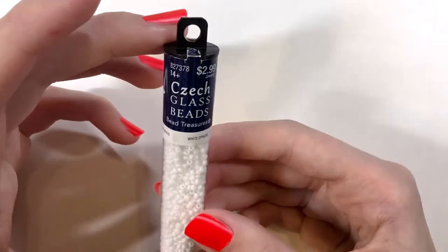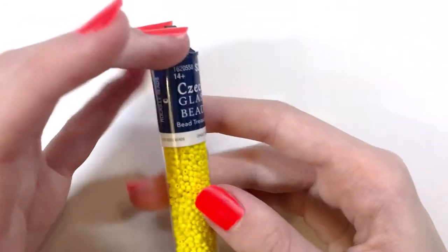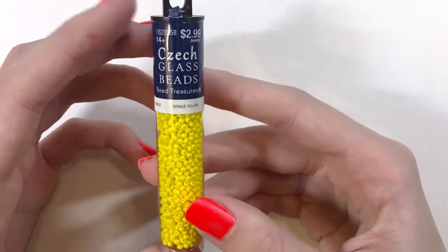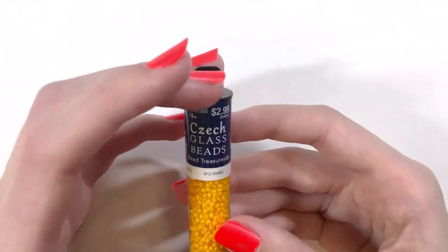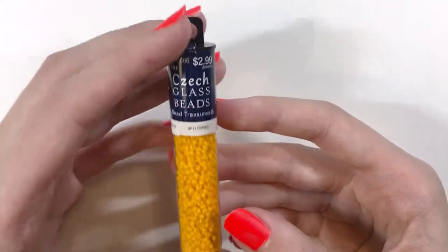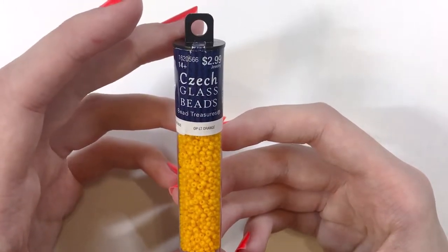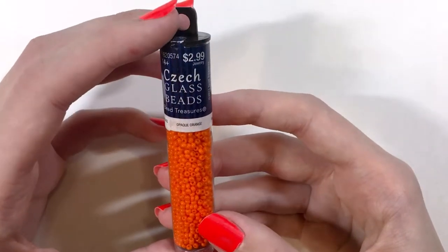All of these have such a very shiny high gloss finish. Then I have yellow — all of these are Czech glass, which is really nice. I also have opaque light orange; I absolutely love this color. And then I have opaque orange.